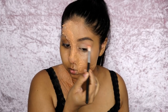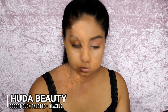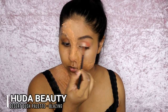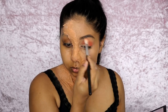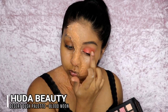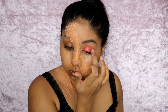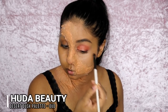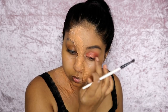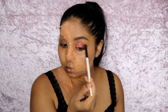Now I'm using the Huda Beauty Desert Dusk palette — one of my favorites. I blend the shade Eden into my crease, then grab Blazing and buff it into my crease line a bit lower than Eden, using Eden again to blend it out. Then I grab Blood Moon — one of the most buttery eyeshadows I've ever felt — and apply it on my mobile lid. I pop Nefertiti on top, Oud on the outer V corner, and apply shadows on my lower lash line as well.